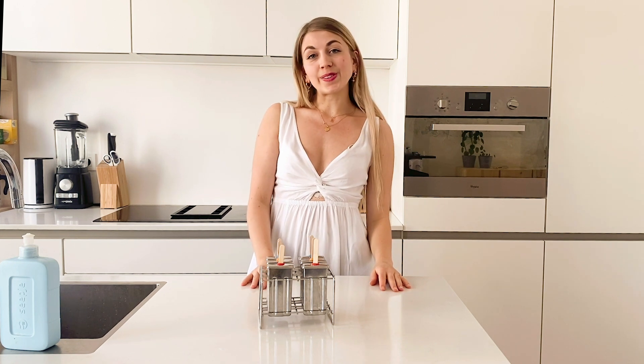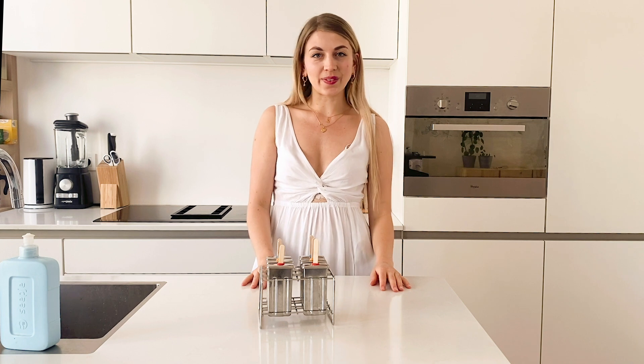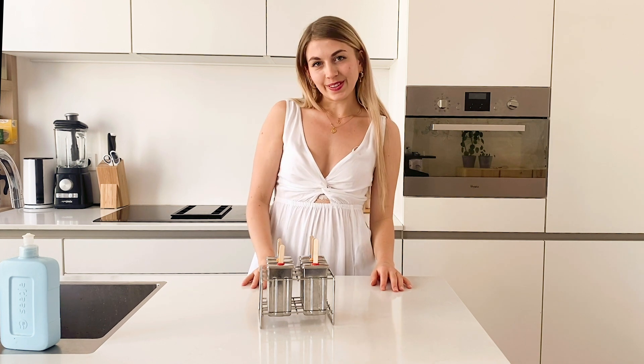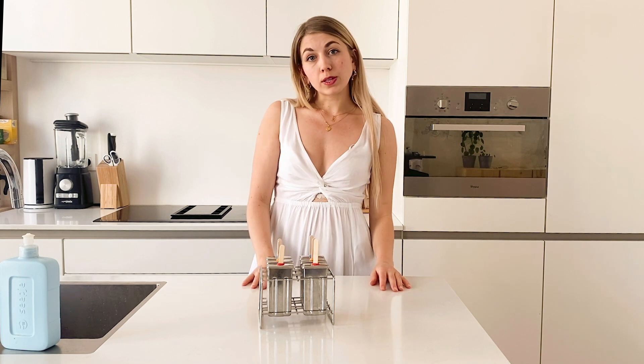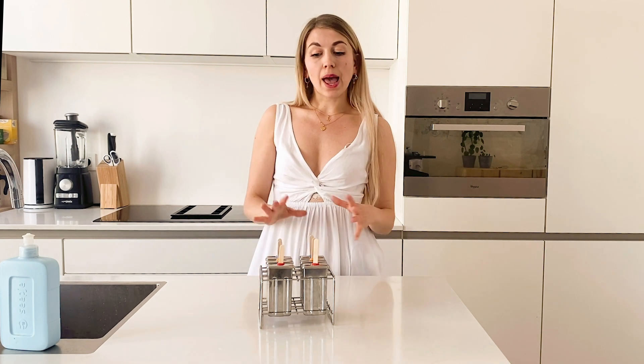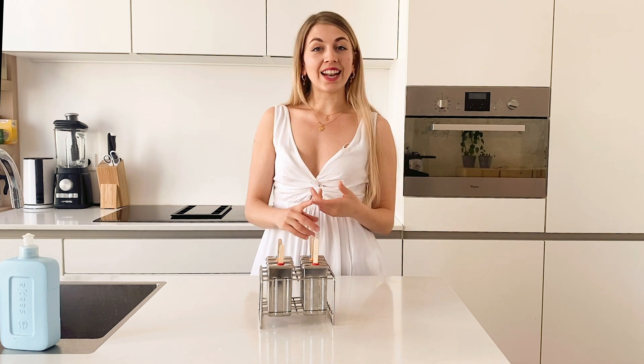The weather here in Belgium has been so summery and hot lately, and it got me craving for some ice cream. So today we're gonna make iced popsicles. Most store-bought popsicles are full of sugar and harmful colorings, so the ones I'm gonna make are healthy, vegan, and delicious.